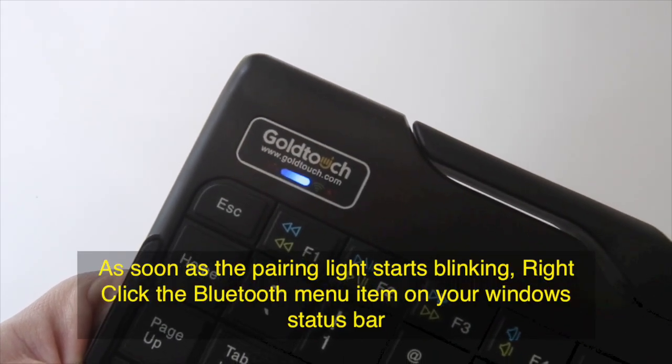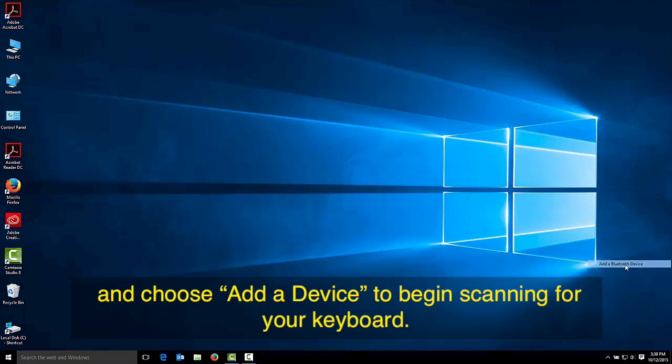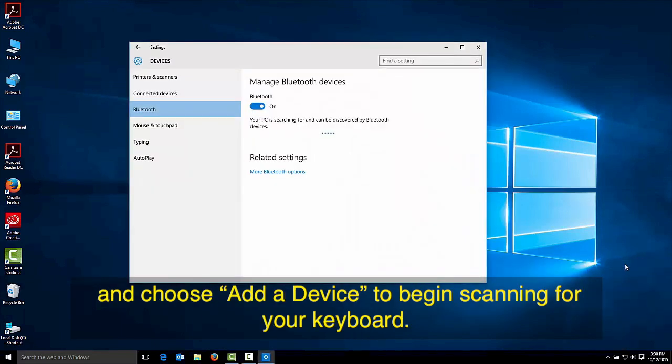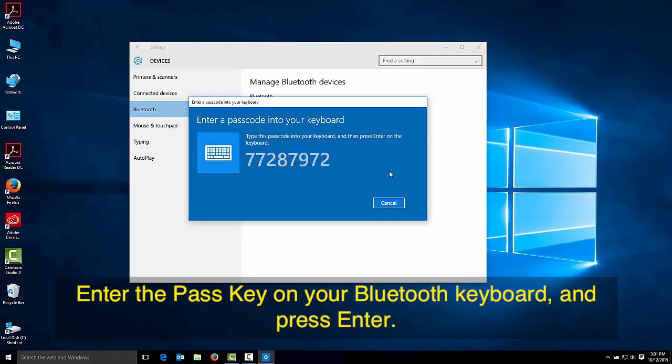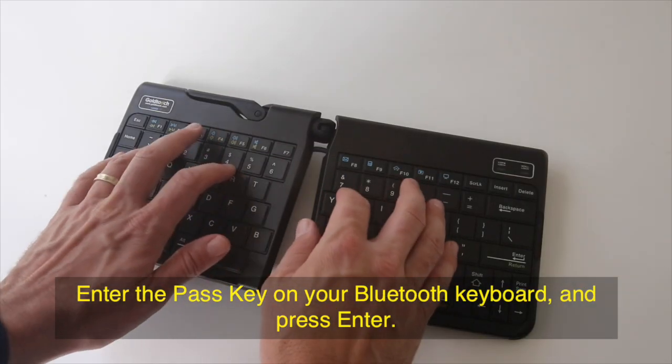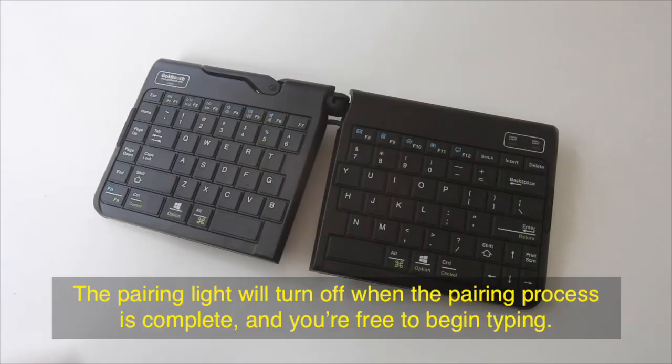As soon as the pairing light starts blinking, right-click the Bluetooth menu item on your Windows status bar and choose add a device to begin scanning for your keyboard. Once your system has recognized the keyboard, you'll be presented with a pass key. Enter the pass key on your Bluetooth keyboard and press enter. The pairing light will turn off when the pairing process is complete and you're free to begin typing.